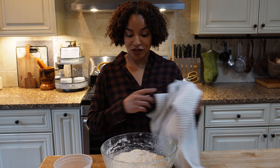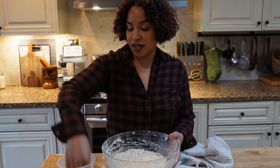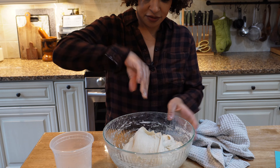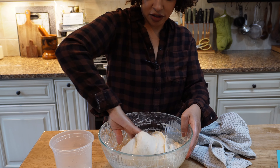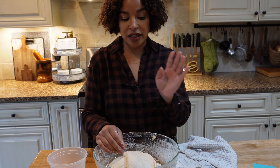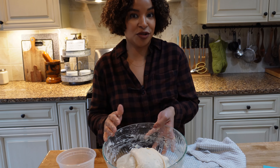It's time for our first stretch and fold. It just looks pretty shaggy still, so we're going to moisten our hands and then stretch. You want to stretch over onto the other side, just like that. Now I'm going to cover it and I'll be back in another 20 minutes. You can already see now it's starting to smooth out.